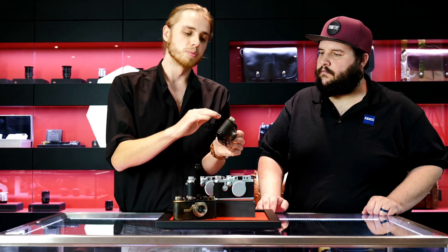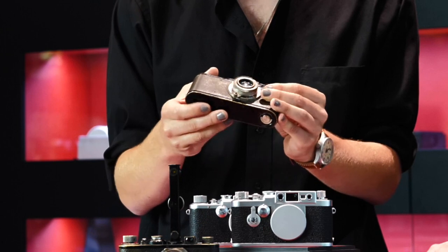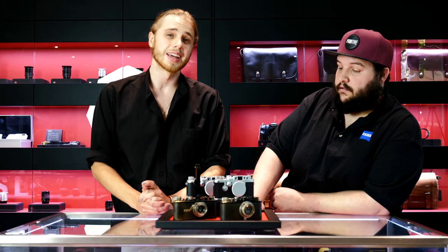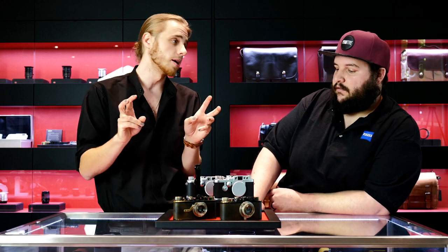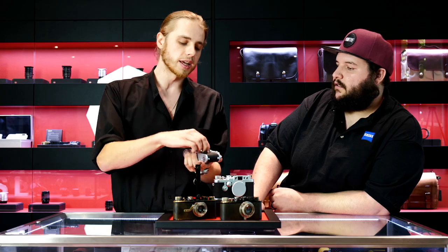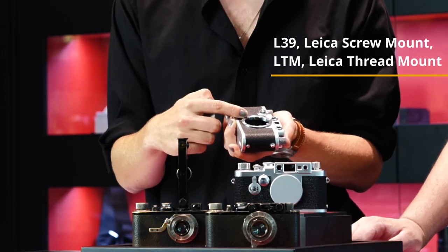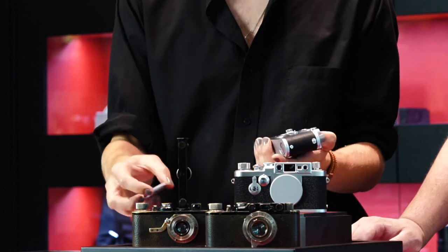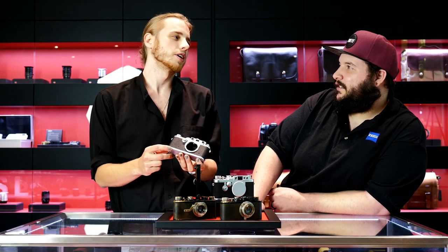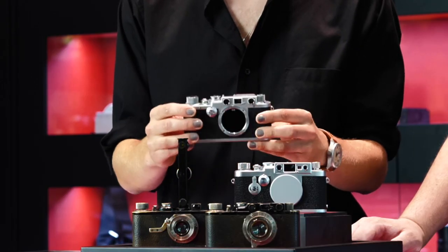Leica 2's got you covered with the built-in rangefinder and the interchangeable lenses, which really set the stage for all of the Leica cameras to come. You'll hear these described as Leica thread mount cameras — that's often shortened to LTM. Another name for the thread of these Leica cameras is L39, because it's 39 millimeters in width. You'll also hear them called screw mount or SM cameras, or just L39.